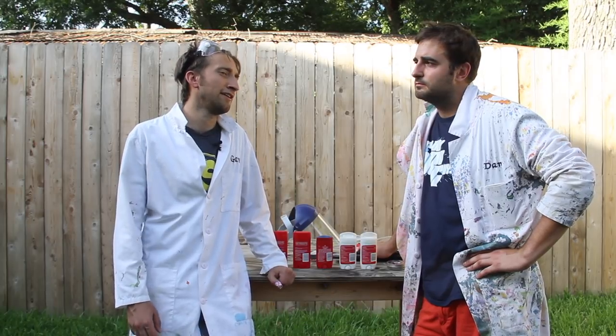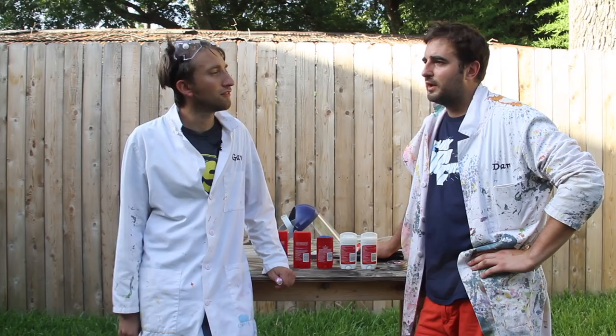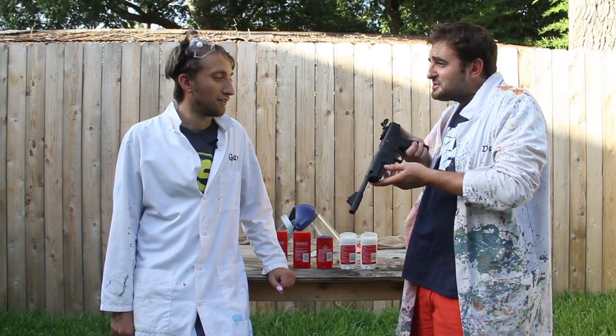Something I quite like the look of in slow-mo is bullets — coming out of a gun, hitting stuff. Very fast though. Plus, Gav's scared of guns. Hate them. So instead, I had to buy a little air pistol.